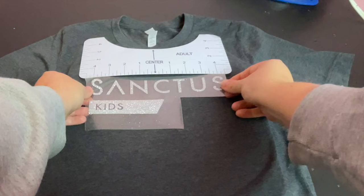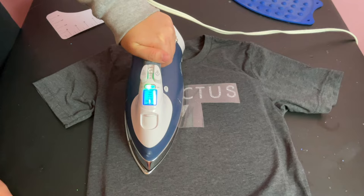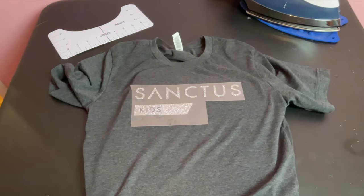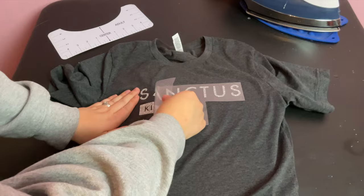Then I placed my iron down on one side of the design with pressure and held it there for 30 seconds, slowly moving across the design doing this in each section. I did one final smooth out all over to make sure nothing was missed. Then I flipped the shirt inside out and ironed from the other side for another 15 seconds. The instructions say to do a cool removal, so you just want to wait until everything feels cool to the touch and then you can slowly peel back the carrier sheet. If anything is peeling up with the carrier sheet as you're removing it, you can go back over it with your iron or heat press to make sure it's fully transferred.